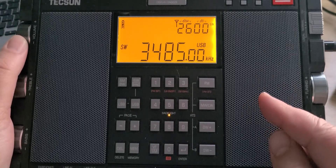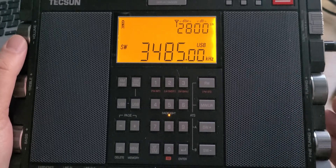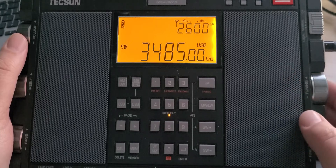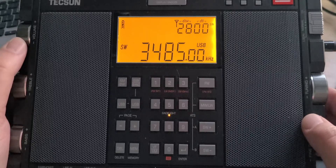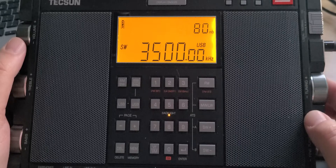For example, 3485 kHz — and I know that in about 10 or 20 seconds we're going to have the Gander weather station. There it is. This is Gander, Newfoundland, Canada. And now we're into the 80-meter amateur band.